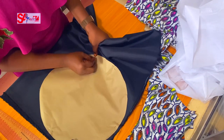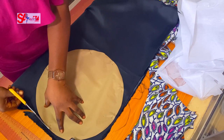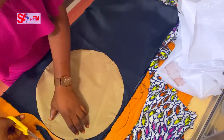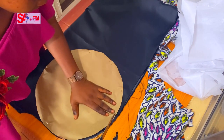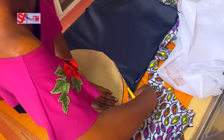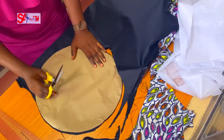Let me explain: the two Ankara pieces will be the outer part of the beret, and the two black satin pieces will serve as lining on the inside. Now, when making a beret — one of the types of caps — you need a hole at the center where your head passes through. So I'll be measuring my head circumference; mine is 23 inches.